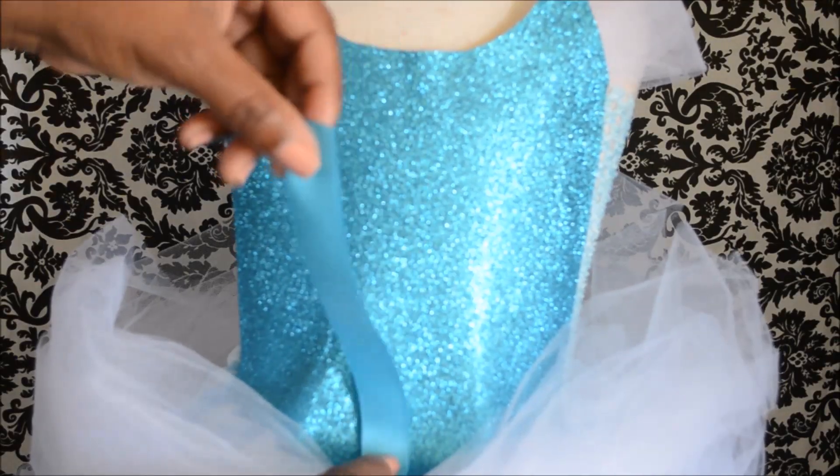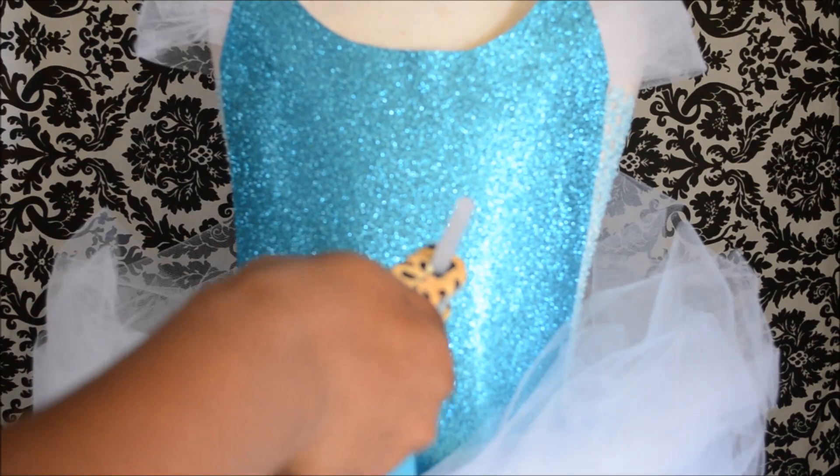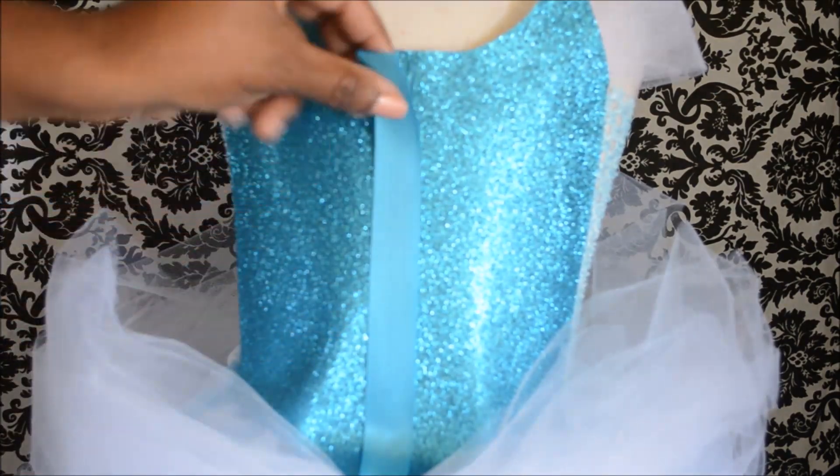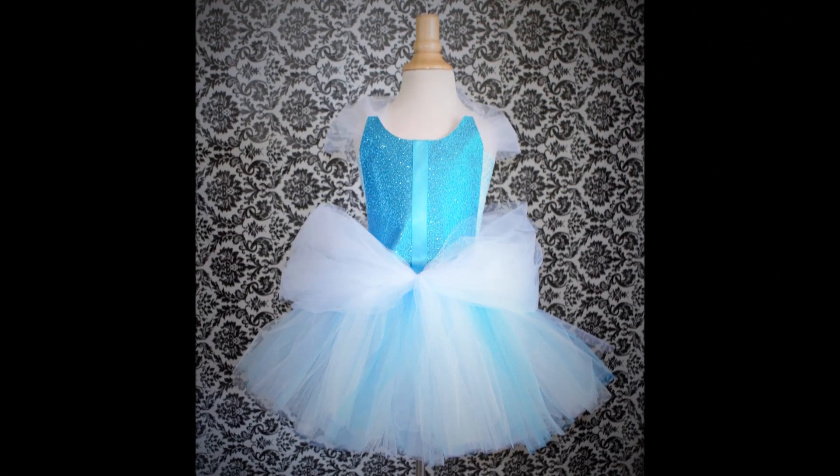Now I probably should have done this part when I cut the bodice, but I forgot — so that's okay. I'm adding this ribbon now, and this just makes that seam, or the boning in the dress. I'm not really a seamstress so I don't know the technical terms, but voila, here we are.